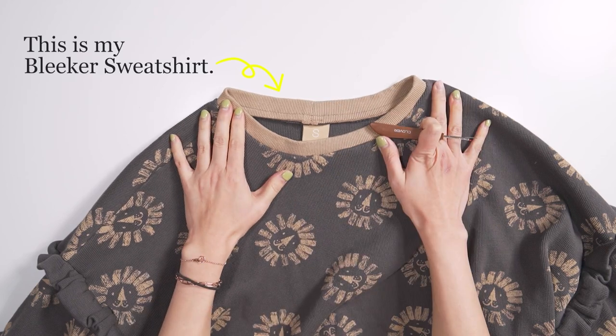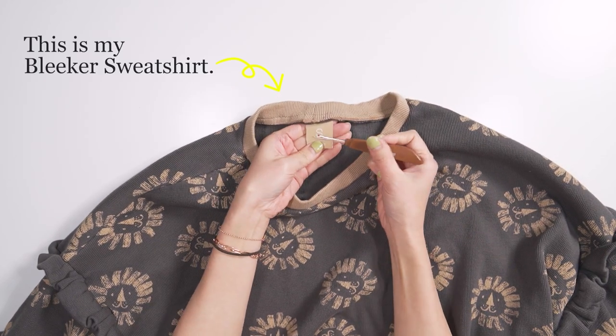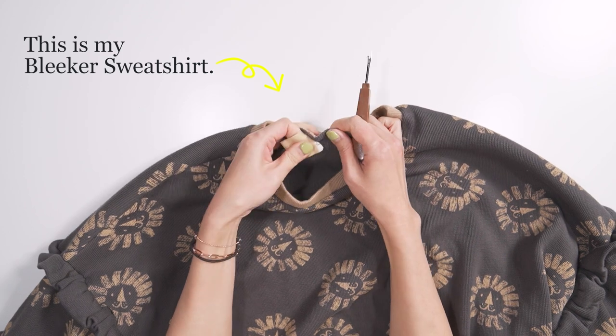I will cover the back neck seam on my bleaker sweatshirt that I made from my last video. First, I needed to remove the label.